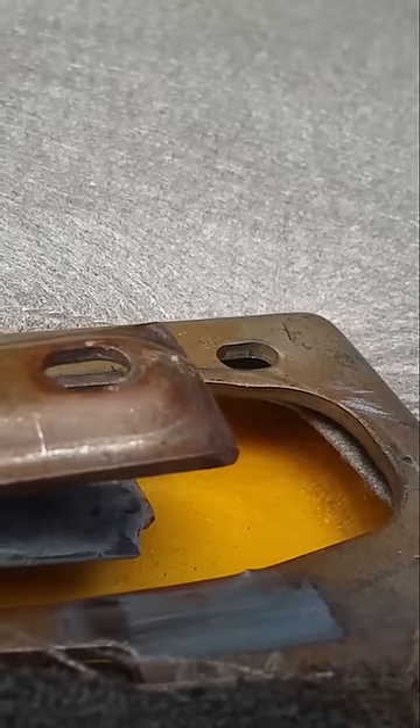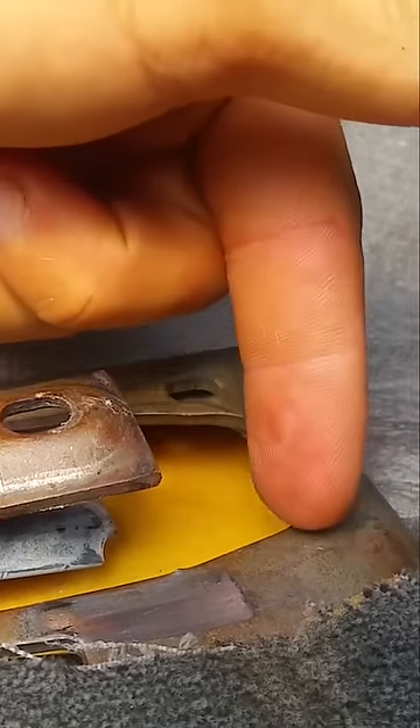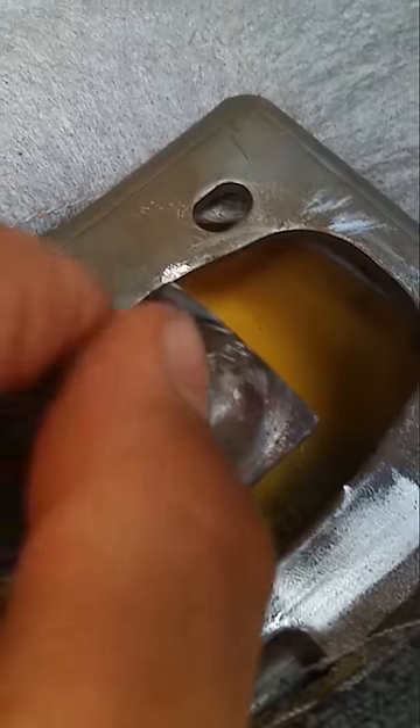What you do is you cut that right there. It has a little knob and it's shaped almost like this. You cut the tip off of it so it looks like that, right about there, right at the end of this little bulb.